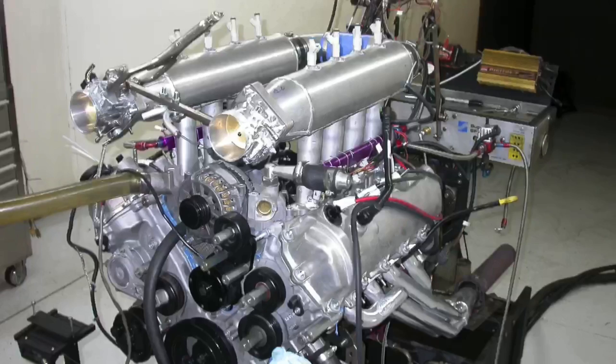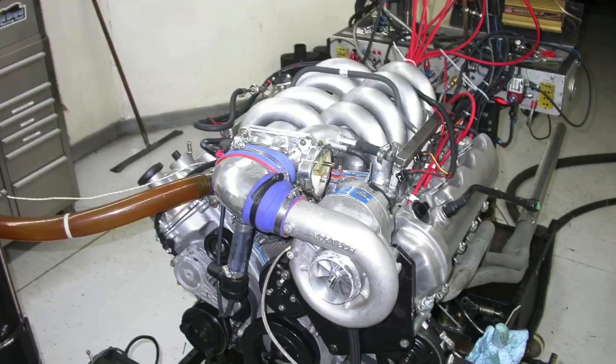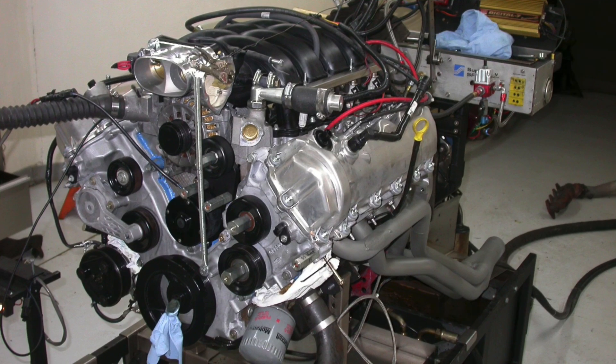This particular intake manifold doesn't exist anymore, so even the prototype is no longer available. What I wanted to show in this test was something very important, and something we've shown on other engine applications: the intake manifold design determines the effective operating range of the motor, and it does this both NA and under boost. To prove that, I've got dyno data - let's check it out.